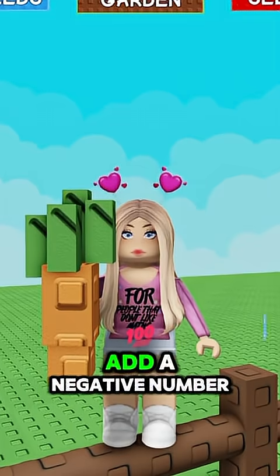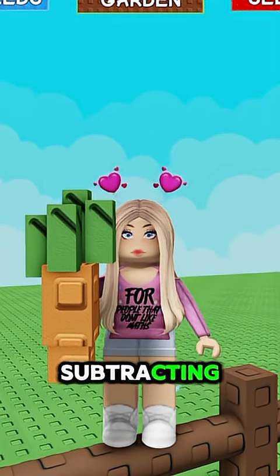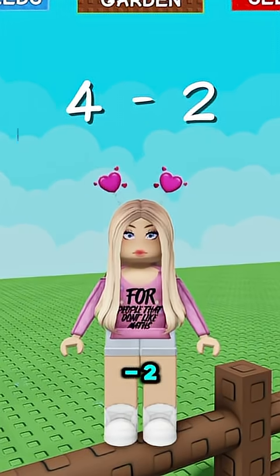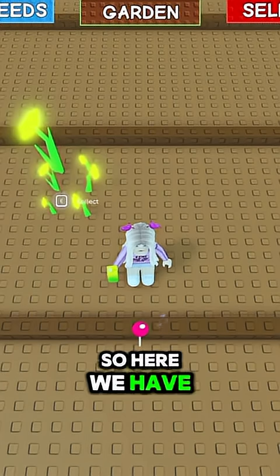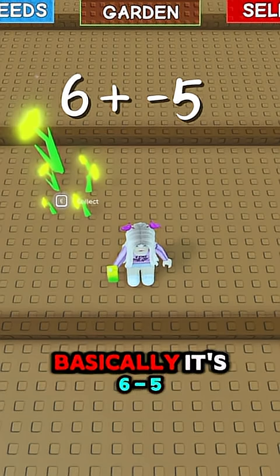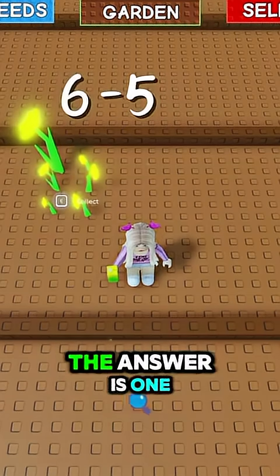Okay, so when you add a negative number it stays the same as subtracting. So four plus minus two would basically be four minus two, ignoring the plus sign. Here we have six daffodils and we want to plus minus five, so basically it's six minus five, meaning the answer is one.